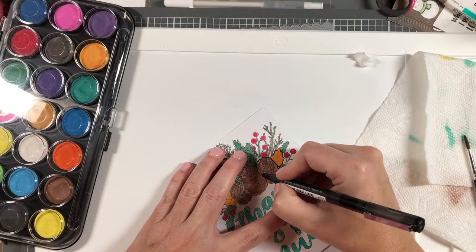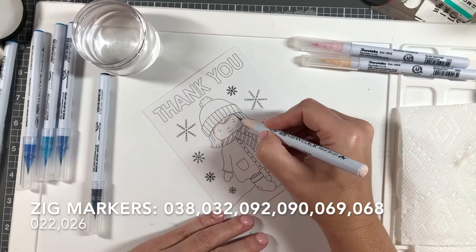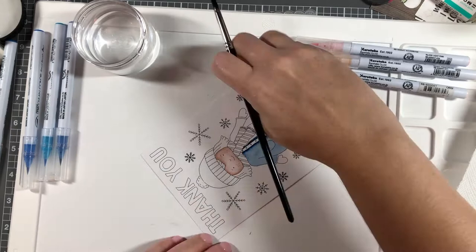The watercolors weakened the outlines, so I went over everything with my black marker again to restore the definition. Moving on, I decided to use a different medium for my second pre-printed card.